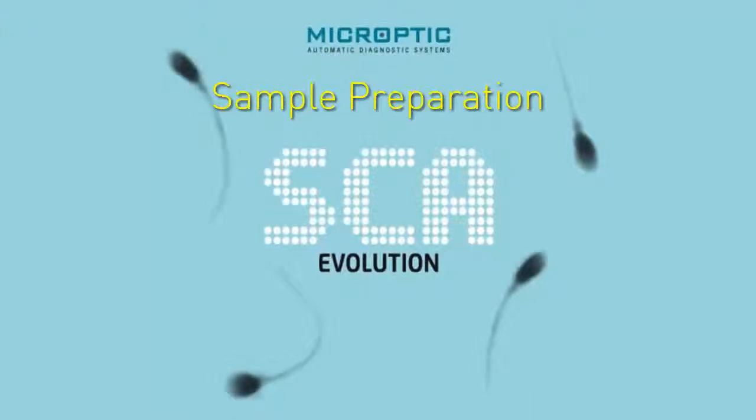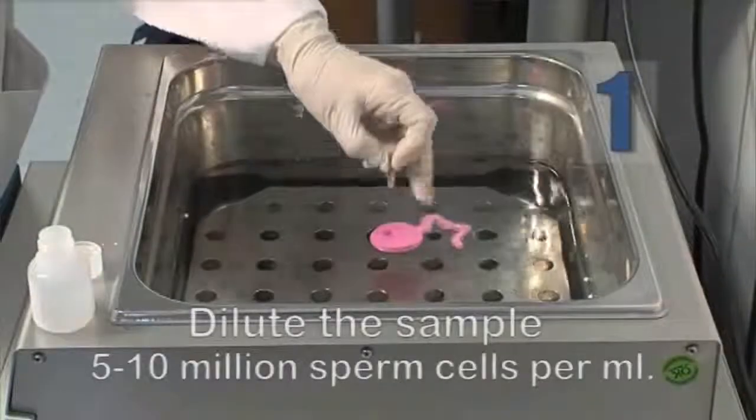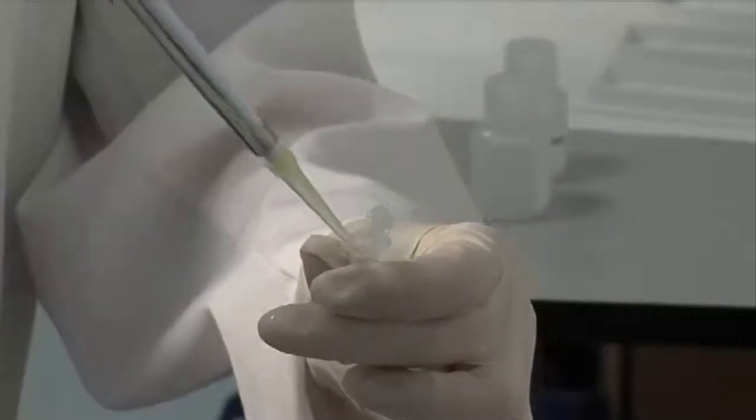DNA fragmentation sample preparation. Dilute the semen sample to between 5 and 10 million sperm cells per milliliter in PBS or a diluting agent with low protein content.